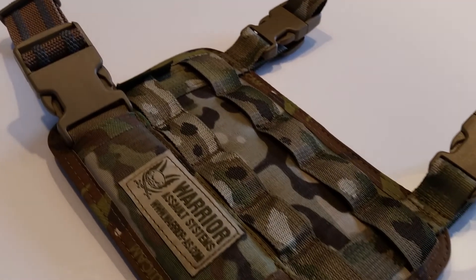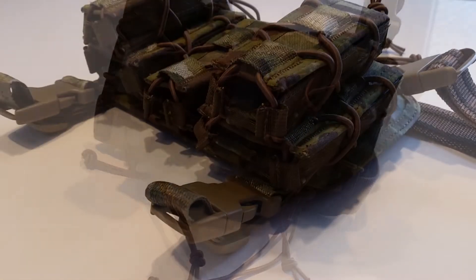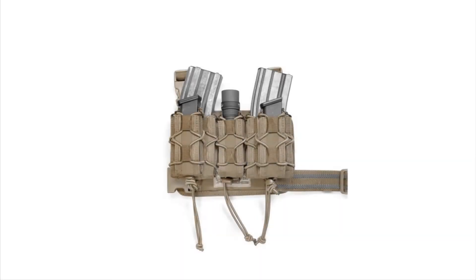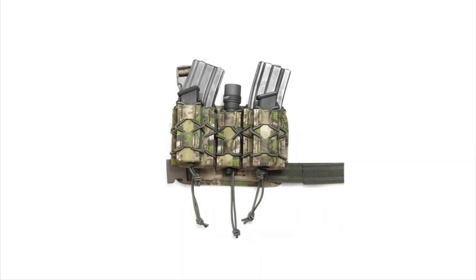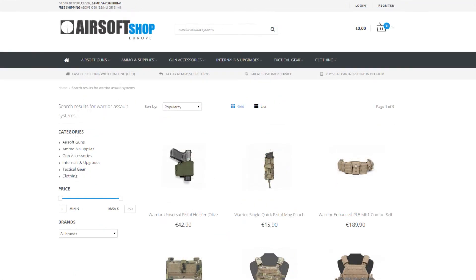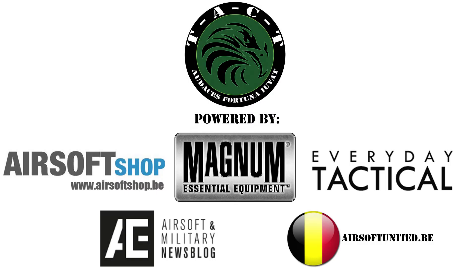With Warrior Assault Systems, you have a guarantee you're using top quality products since it's designed for real combat situations. The Sabre leg rig is also available in Tan and Black. Our main airsoft suppliers airsoftshop.be, airsoftshop-europe.com and everydaytactical.eu are the official retailers of Warrior Assault Systems, so be sure to check out their websites. Thanks for watching, until next time.